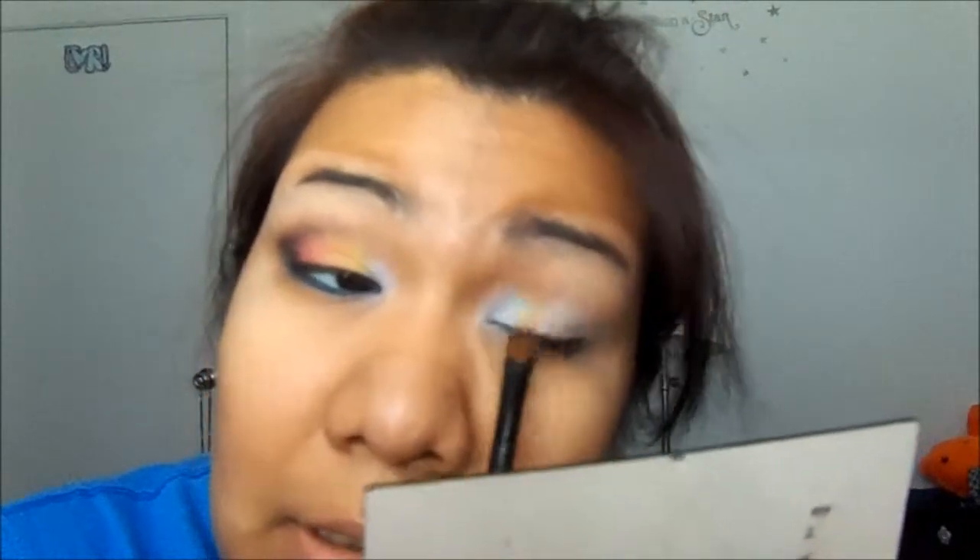Now, using an 8-bit Cosmetics eyeshadow, I'm going to be using Phoenix — it's just a really yellow eyeshadow, as you can tell. I've poured some in the cap, so I'm just going to pick it up with my brush and apply it next to the white, blending those two together.